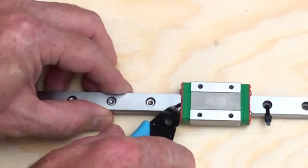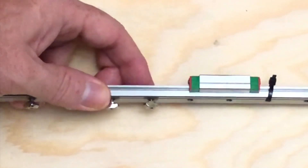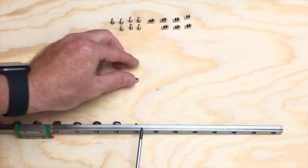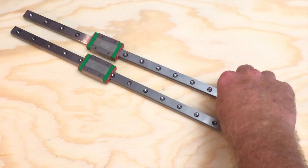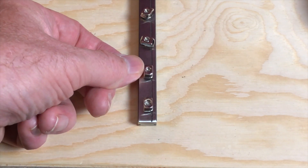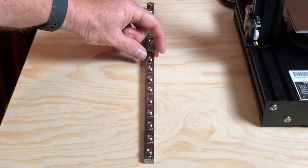Cut the zip ties securing the block to the rail to access the screw holes they covered — but be careful. If you allow the block to slide off the rail, you risk losing ball bearings. Align the T-nuts so they're in line with the length of the rail; this allows them to fit into the slots on the Z-extrusions.